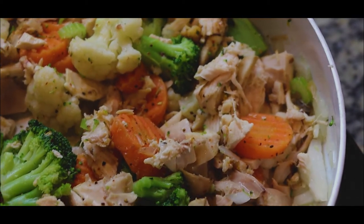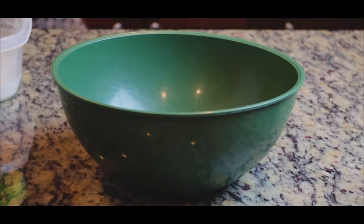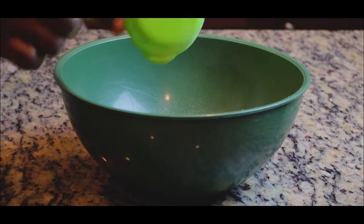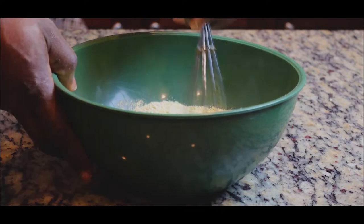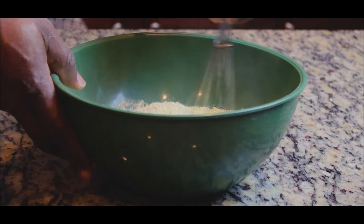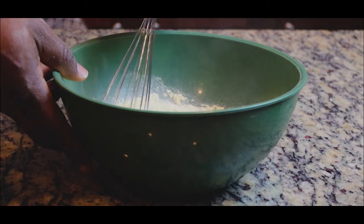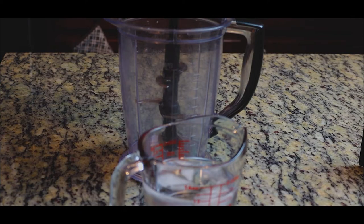Now let's make the crust for the pot pie. We're going to be using lupin flour, oat fiber, vital wheat gluten, and about a half teaspoon of salt. Once all the dry ingredients are together, let's mix everything well before we cut in the cold cubed butter.